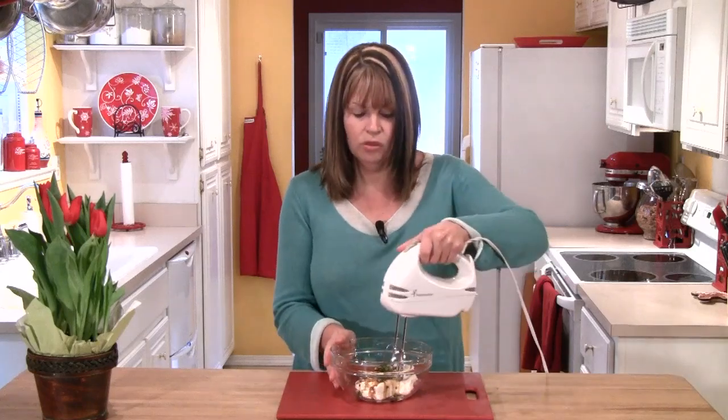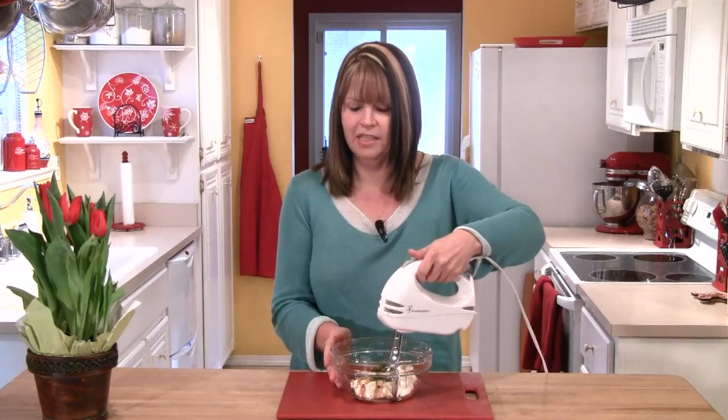Normally I use my big KitchenAid mixer when I'm going to mix things, but when I'm doing something small like this, this is when a hand mixer works out great. So I'm going to mix this until it's nice and creamy.